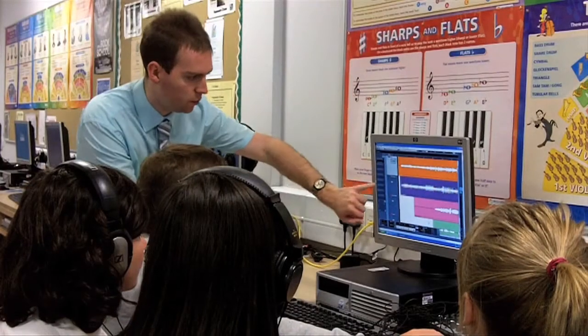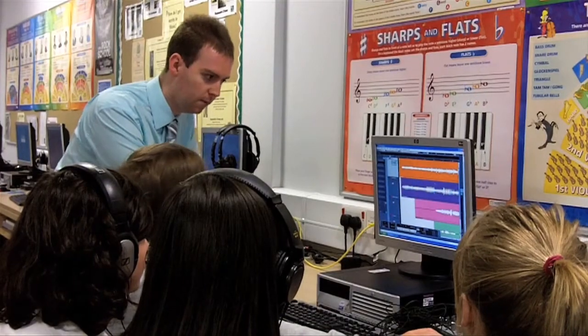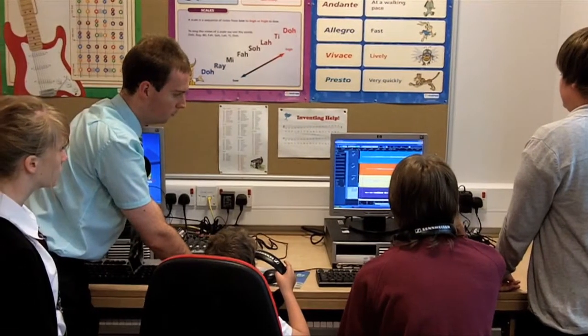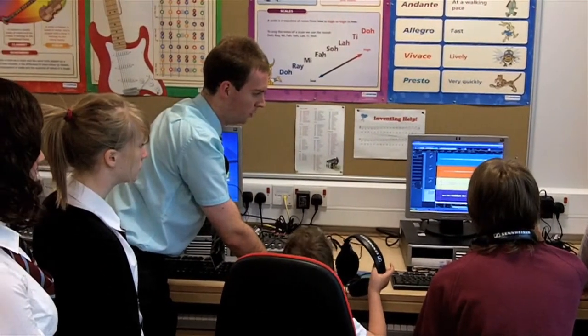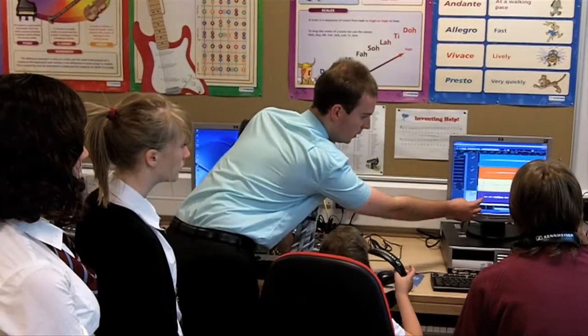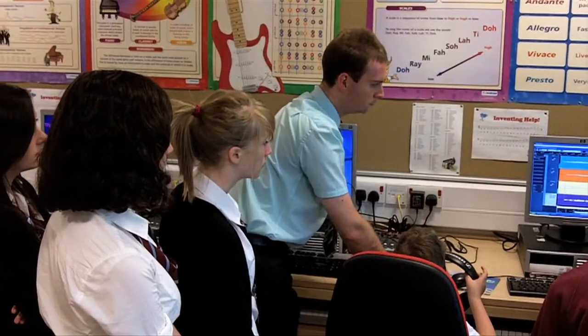There is another aspect of Sounds Active Essential Sound Engineering that benefits staff directly. Many teachers with a background in music can be unfamiliar with technology concepts, and with experienced teachers at a premium, a school's investment in sound engineering technology can quickly be wasted if a key member of staff moves on.